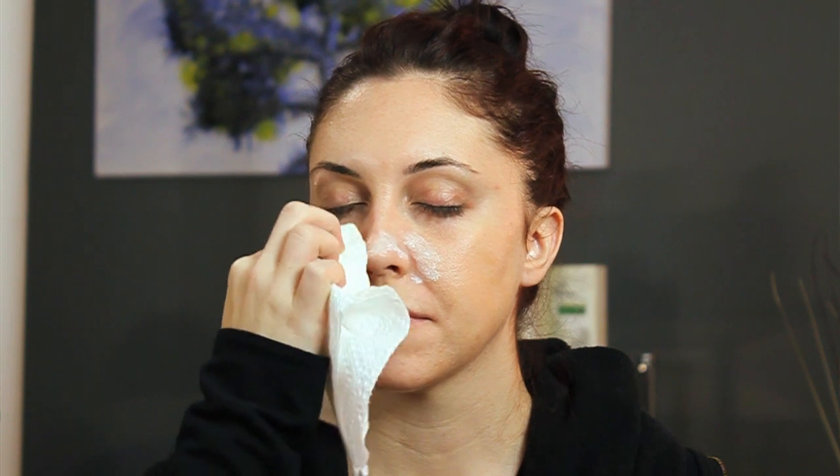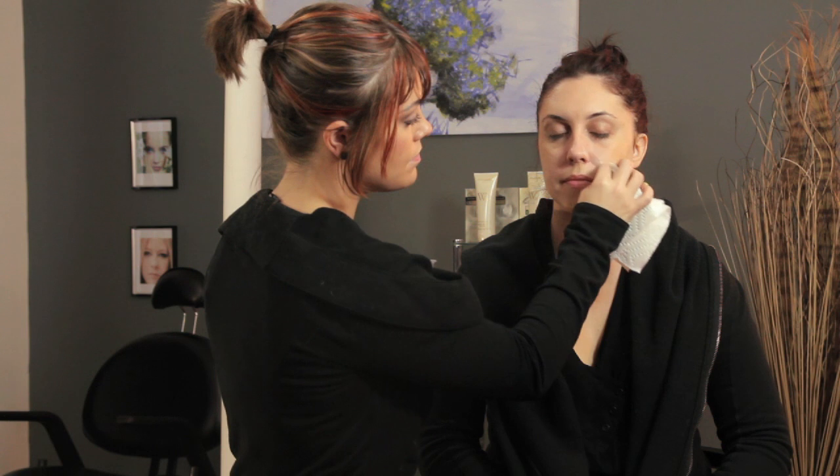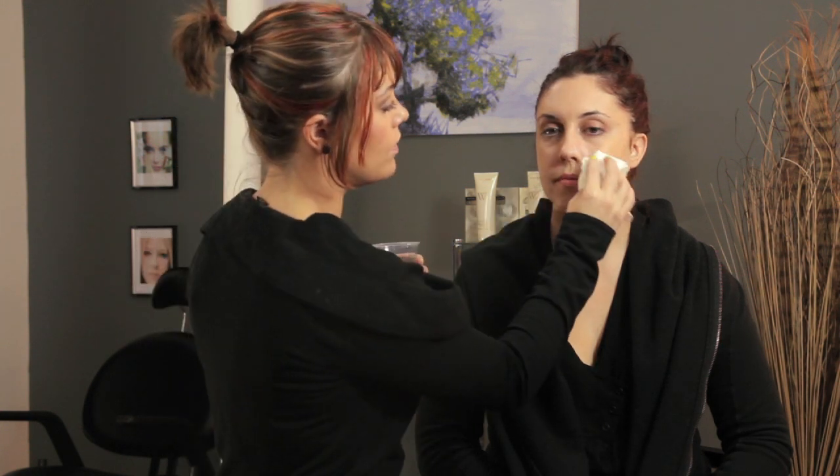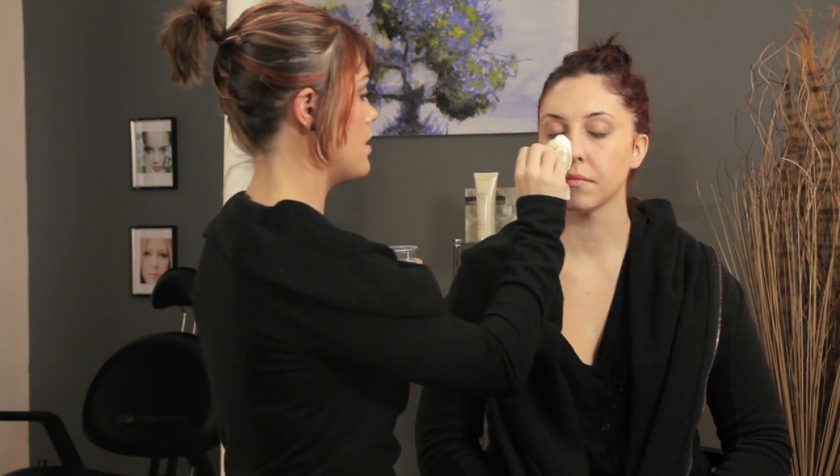Once we've let it sit that long, we're going to take water and just rinse our face with a washcloth, a paper towel, or your hands — it doesn't really matter. We just want to make sure that we do remove all of the toothpaste from the skin.